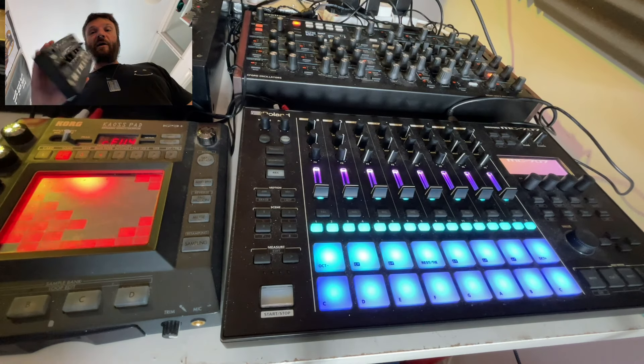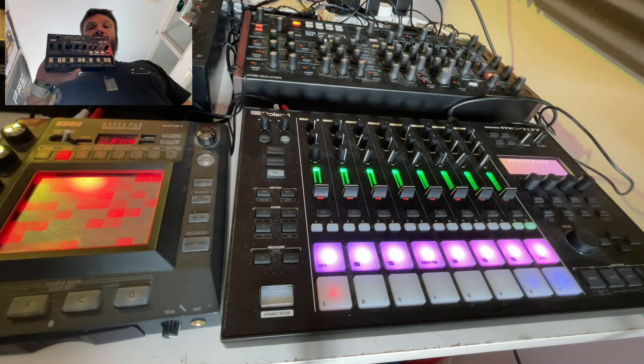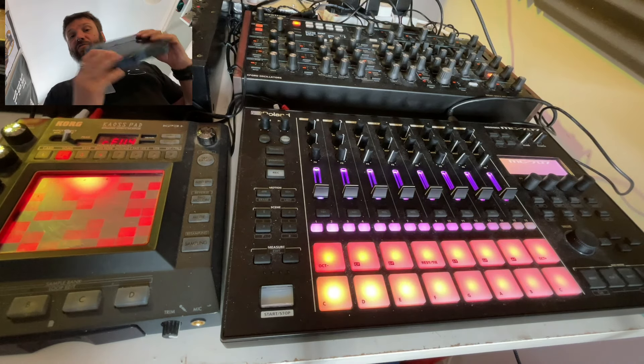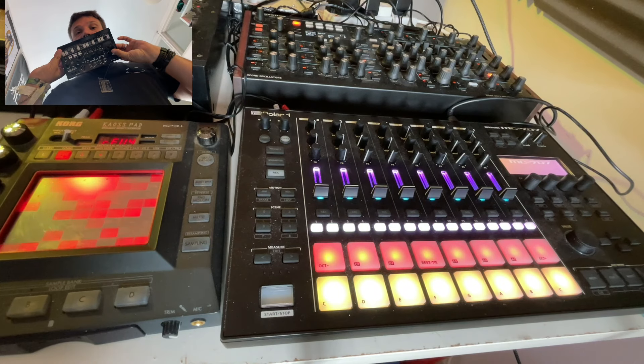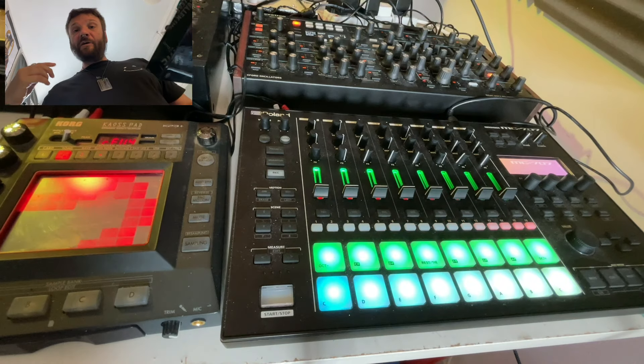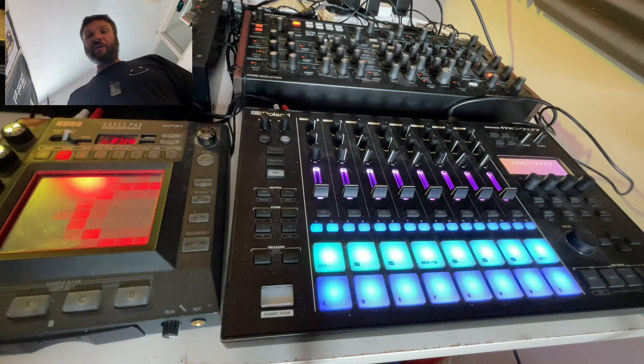Firstly I want to talk about the kick drum. I originally used the Volcker kick to make the kick drum, and when I made the track originally I was actually running the Volcker kick live, synced up to the MC-707. Since then I've actually sampled the kick drum into the 707 due to a few syncing issues.